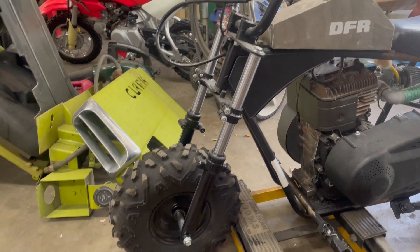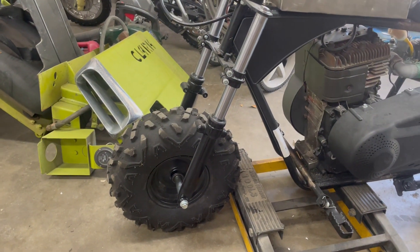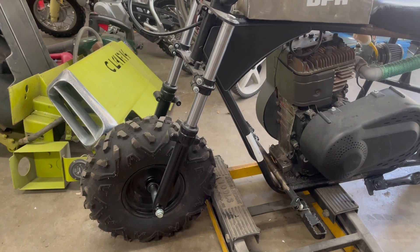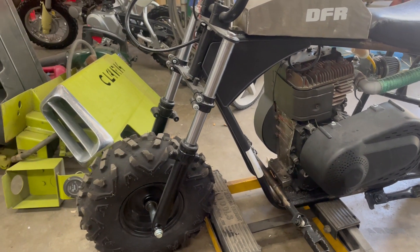The idea also was to put disc brakes on the front — that's why I bought these forks. I have a disc and a caliper that I bought just for this, so I'll have front and rear brakes, but I've got to get those shorter forks first.